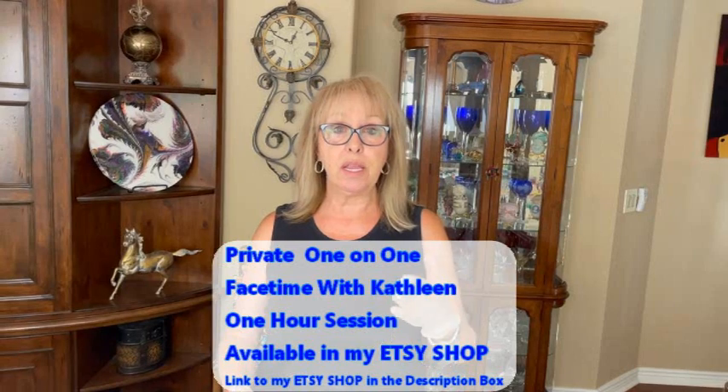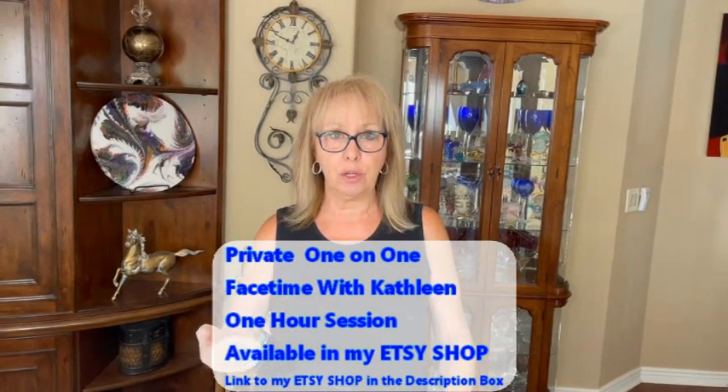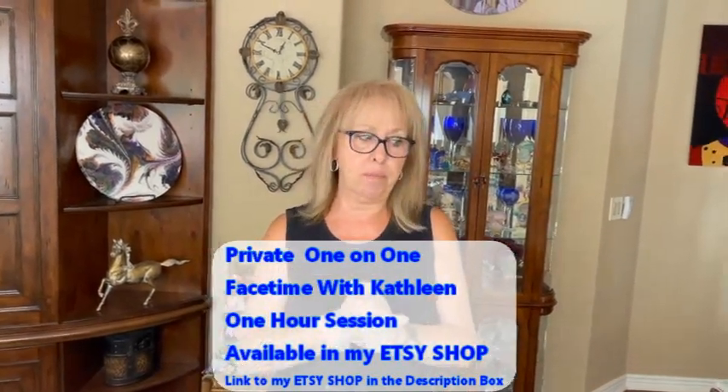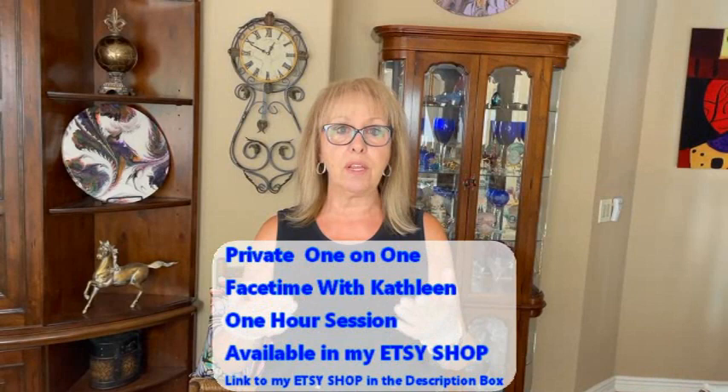It's available in my Etsy shop to purchase. Once you purchase that, I will message you and we will set up a date and a time. You can ask me questions in that hour — you can basically ask me anything. We will discuss what you want to achieve in that hour when I message you. You can actually demonstrate some techniques and so forth if that's what you want. There's a direct link in the description box to the Etsy shop.